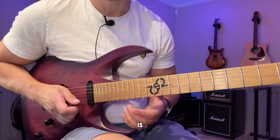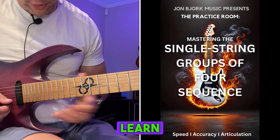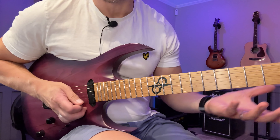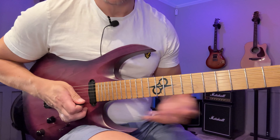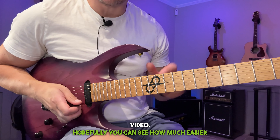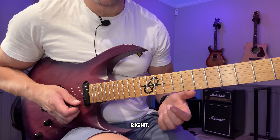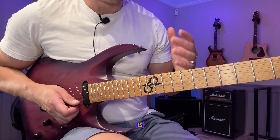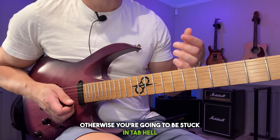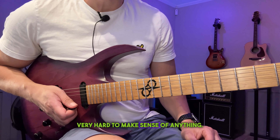Basically this is what I refer to as the Yngwie groups of four, which I also have a course on if you want to really learn it so you can just play it whenever you want in both directions and on all strings. But that's not the point of this video. Hopefully you can see how much easier it is to learn something if you know the scale and understand the sequence. Learning scales is paramount for progressing quickly on the guitar — otherwise you're going to be stuck in tab hell, where everything is just numbers and it's very hard to make sense of anything.